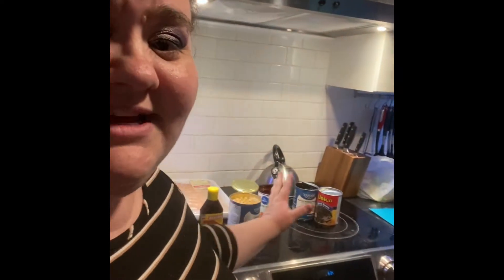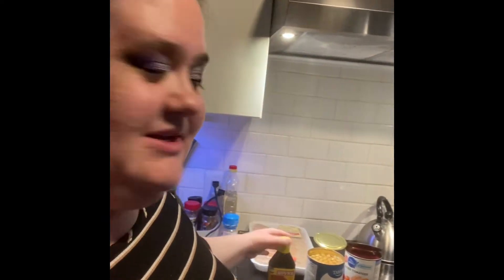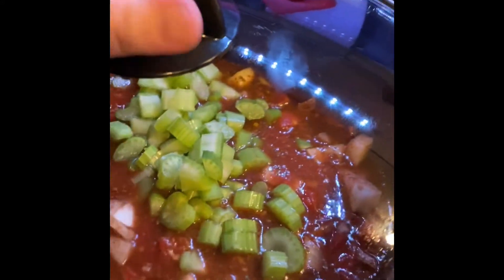Just one moment — behind me you'll see all the cans I've opened. The sausages — pay no attention to those, they're not actually in it, I just grabbed them out of my kitchen. Anyway, it's been a while, so stay tuned and see how I make this sausage stew.